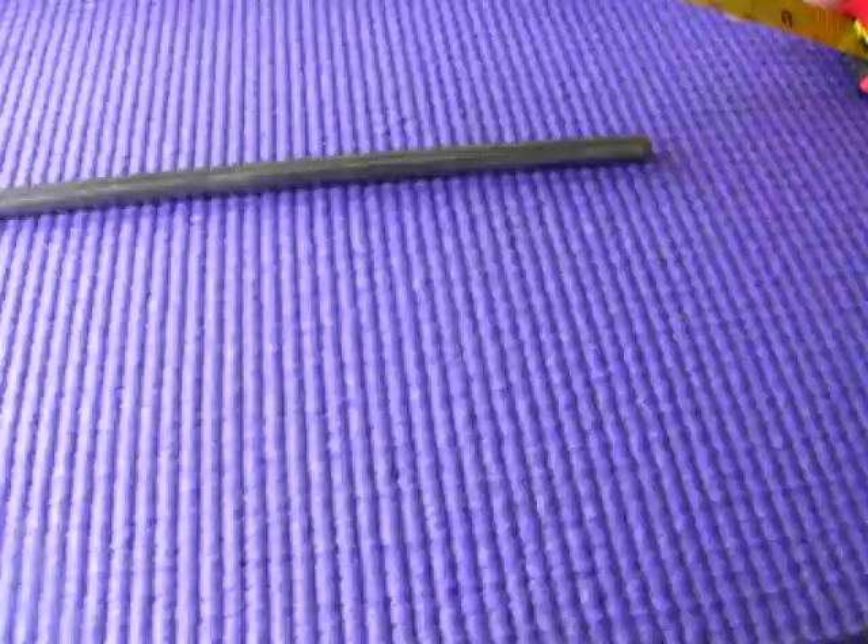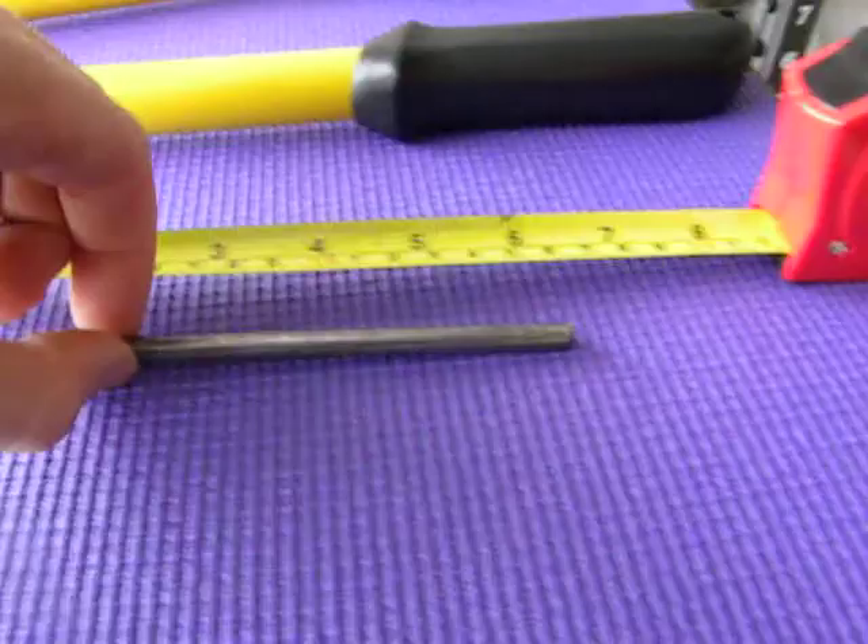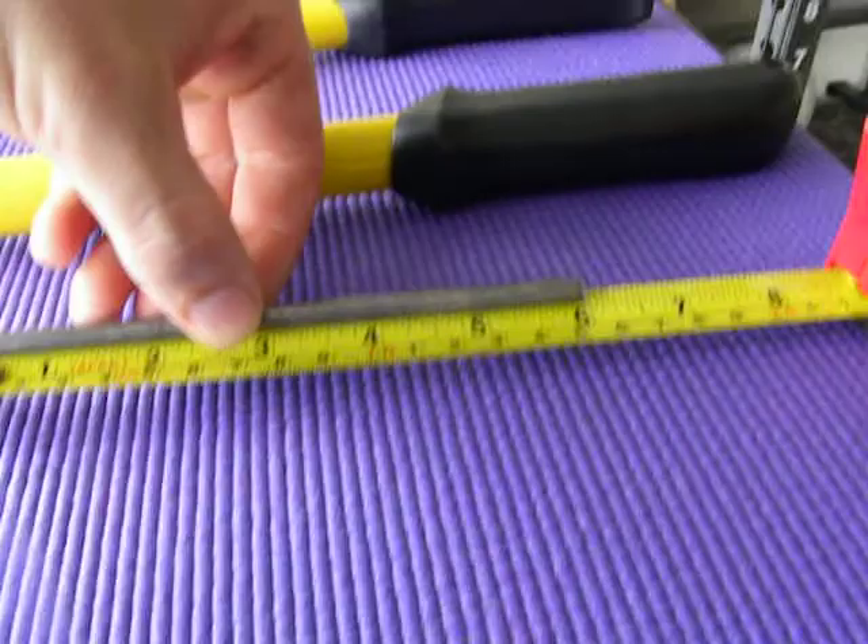Hey Jed, Chris Davis here. Just going to walk you through how I would go about bending a nail. Maybe I cut this a little on the short side — just a little short. Cold rolled steel, 6 inches.